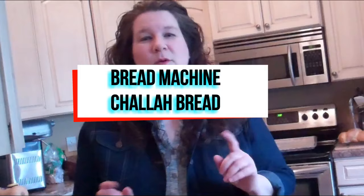Hey guys, this is Cynthia Maynard from CynthiaMaynard.com and today I have another bread machine baking recipe to make challah bread. It's super easy — you throw all the ingredients in the bread machine and let it do half the work for you, braid it up, gloss it with some egg wash, throw it in the oven, and it's ready to go.